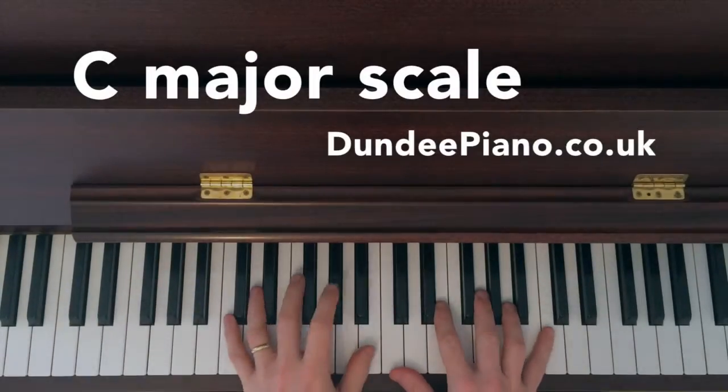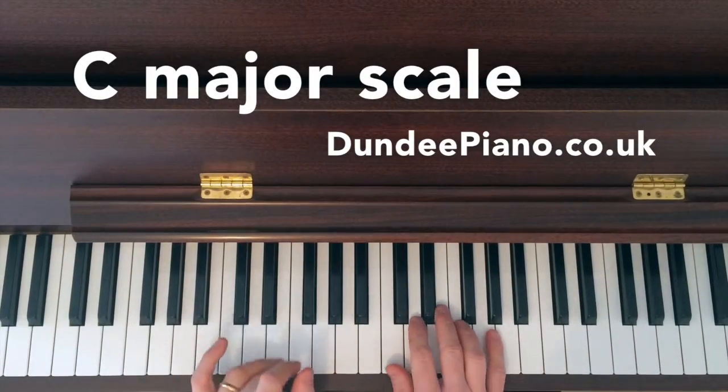Hi there, welcome to Dundee Piano. We're going to have a look at some scales, and this one's going to be C Major.